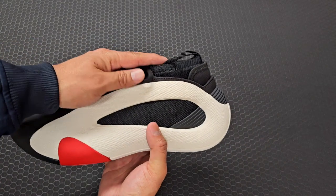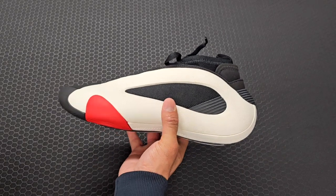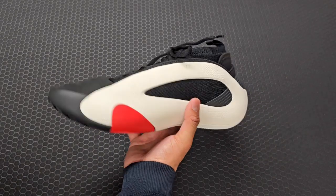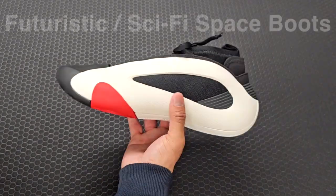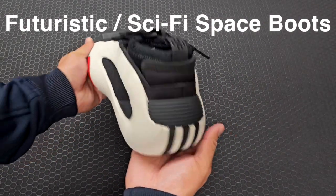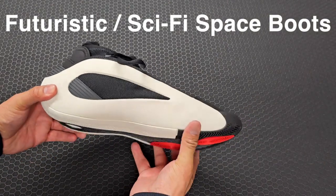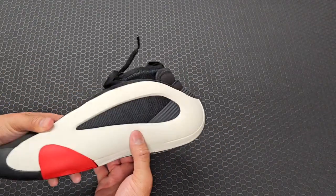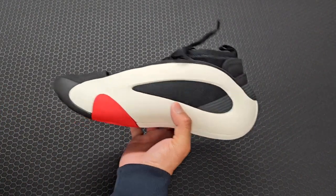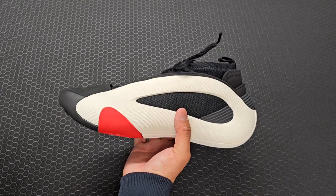These do kind of give off those Crazy One vibes from Kobe's Adidas debut — you guys remember that futuristic, space boot kind of look. These right here give me those vibes, and you're going to like that look or not. When you wear this one on feet, they do stand out a whole lot.